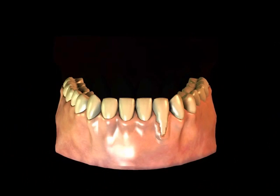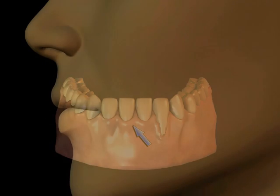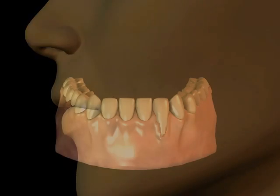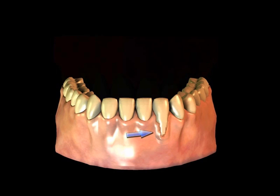Natural teeth have a zone or band of tough gum tissue around them that serves to form a seal of tough tissue that can withstand the wear and tear of chewing tough foods and of brushing and flossing. Dental implants also need to have this tough tissue around them.